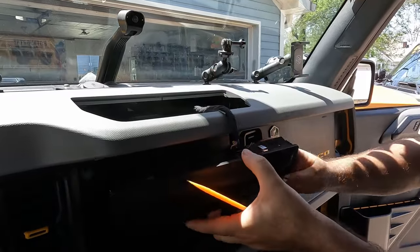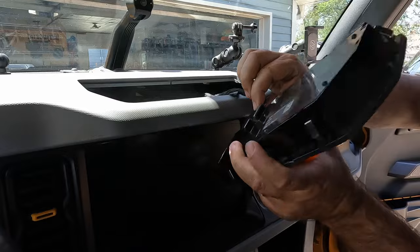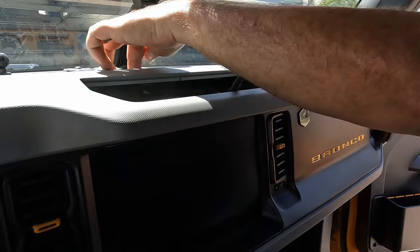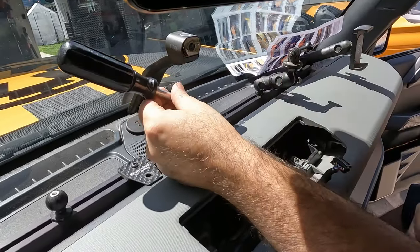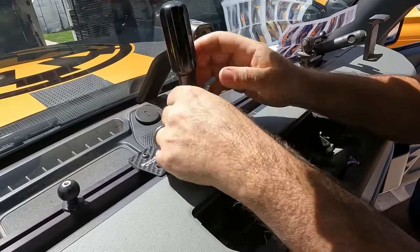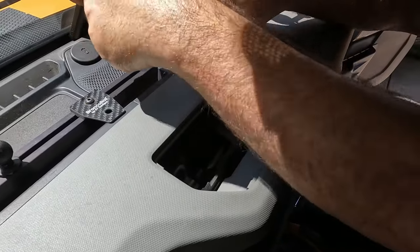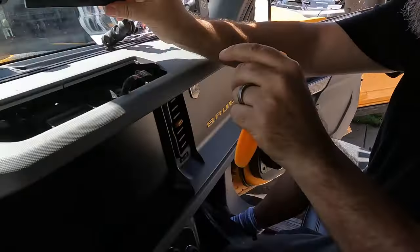It just pops out like that — there's a plug there. It says to leave it hanging, but I don't like leaving things hanging by wiring, so we'll go ahead and remove that. Next thing, there are two torx screws — put that in the cup holder. We need our pry tool and then pry that out like so.